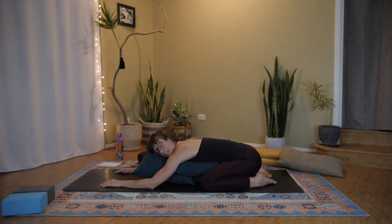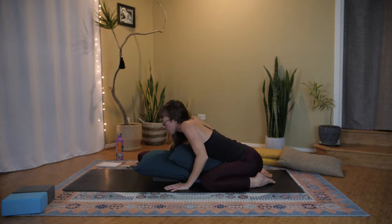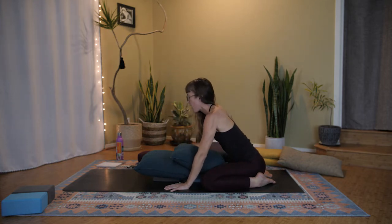Feel everything fill up, and then when you exhale, letting go — maybe even sighing out of your mouth in these last moments. As you're ready, turn your head forward, turn the chin forward, and pull your hands in by your sides. Use your arms to press yourself up.